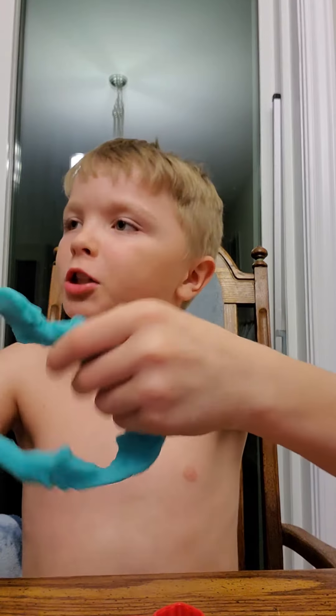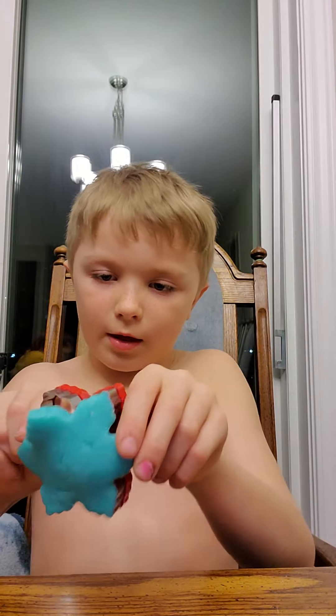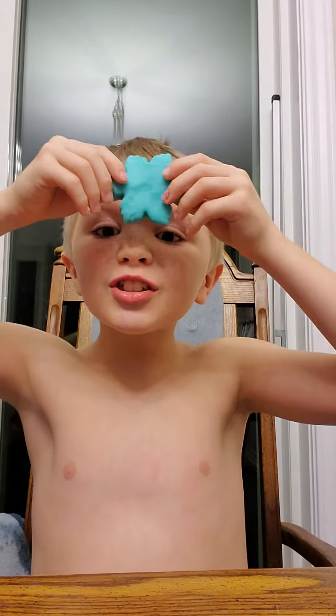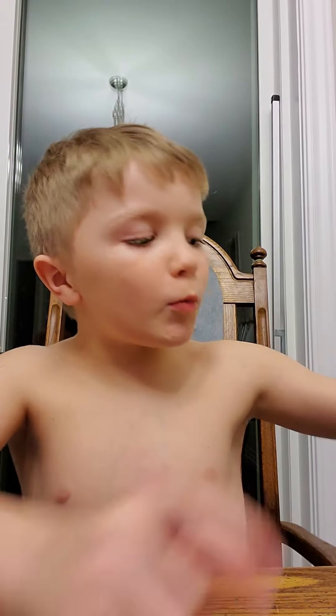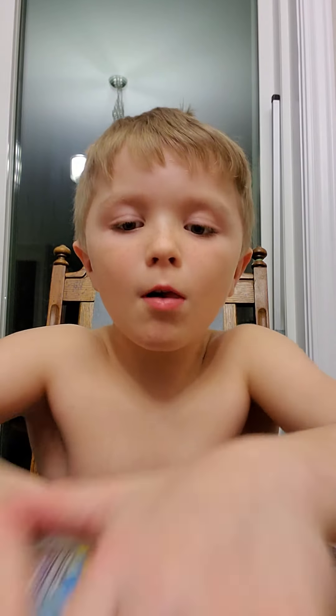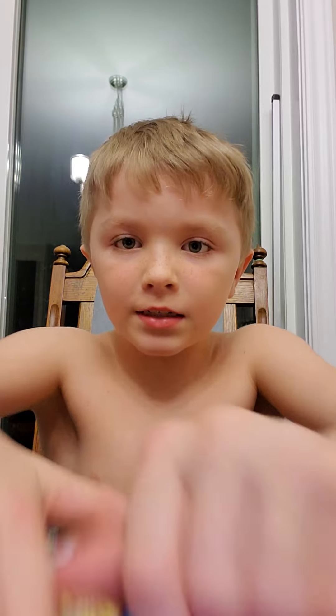I'm gonna smush it — sorry about the background, my mom was washing the dishes. Time to smush this out. Okay, now we're gonna smush this out. Yeah, we made a snowflake!